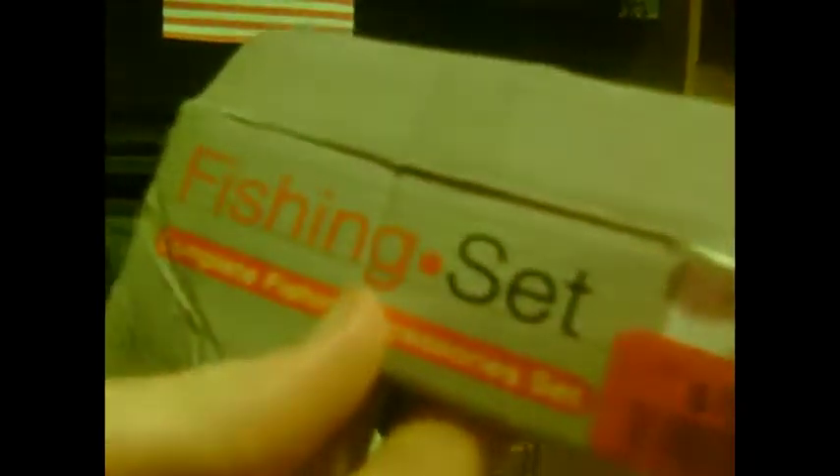Alright guys, quick product review today. My friend actually picked this up. I've been looking for one because he got one, but he actually found one on vacation. So I figured I'd show it to you guys. I already opened it. It's the Mammoth Fishing Set.